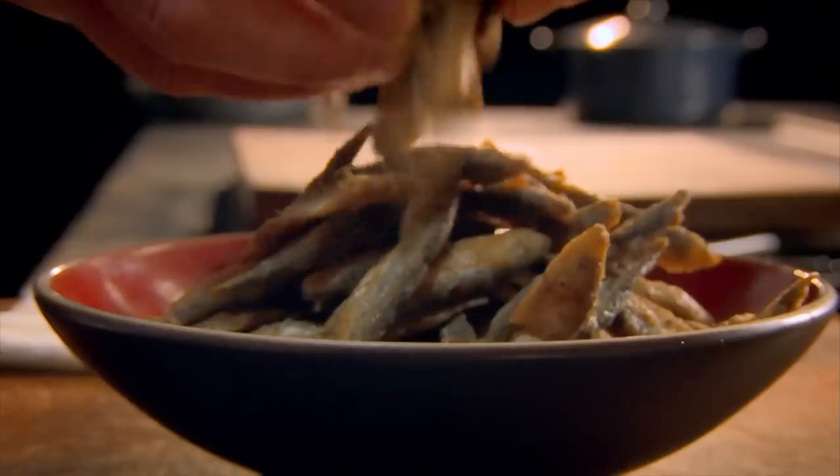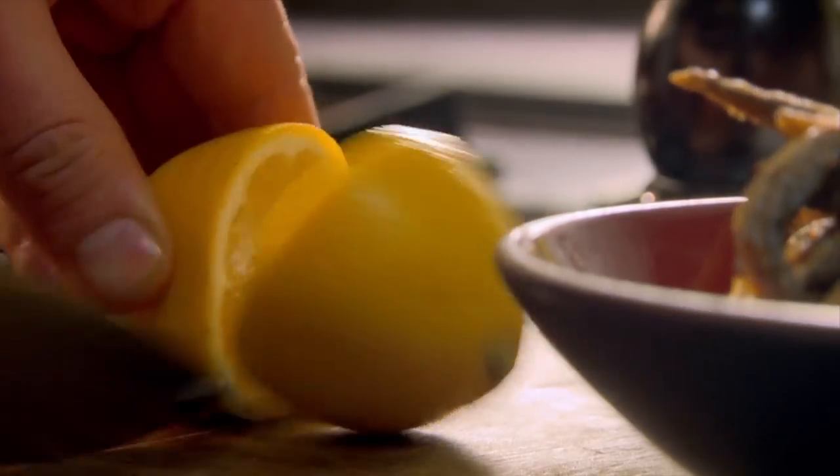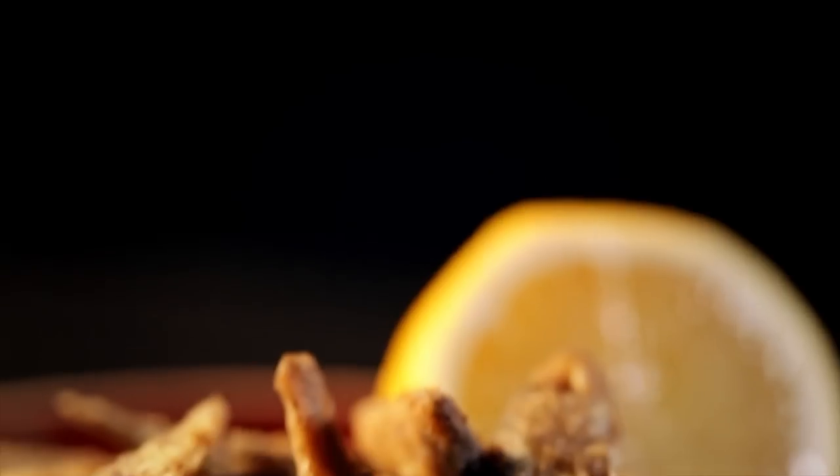Start with the spice coating. Toast Sichuan peppercorns and coriander seeds in a hot, dry pan to release their flavors. Add chili flakes and grind in a pestle and mortar to make a fiery, fine powder. Combine with plain flour, season and mix. Add olive oil to a hot pan, coat whitebait in the spicy flour mix, then fry. Whitebait are an oily fish that are healthy, delicious, and cook in minutes. Once golden, they're done — fantastic with garlic mayonnaise or a simple squeeze of lemon. Ready in under 10 minutes: chili and spice whitebait, an easy, simple, spicy dish.